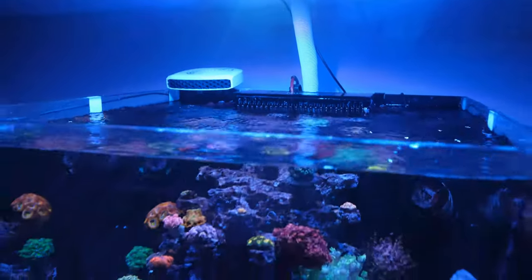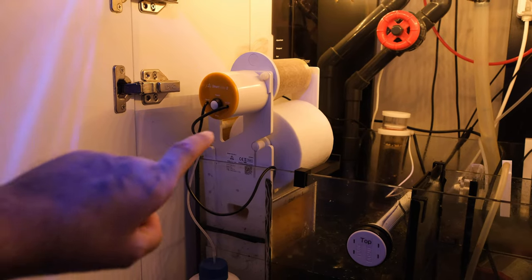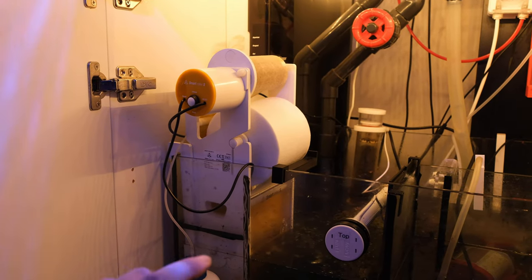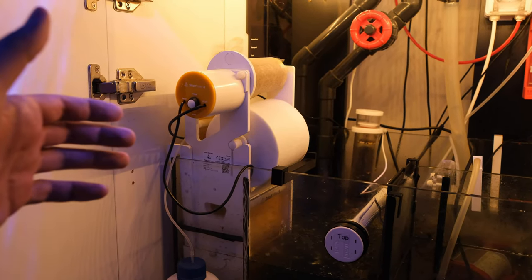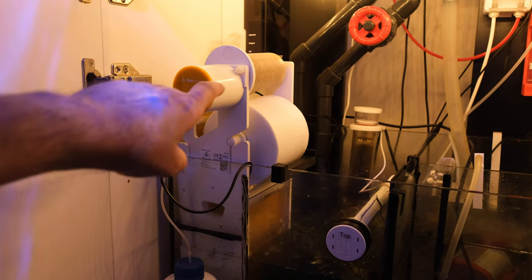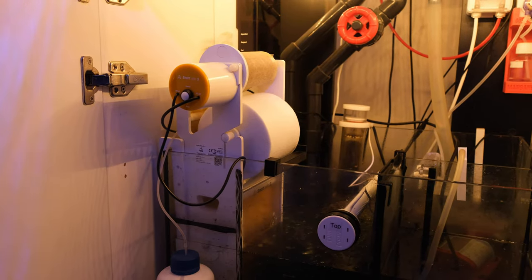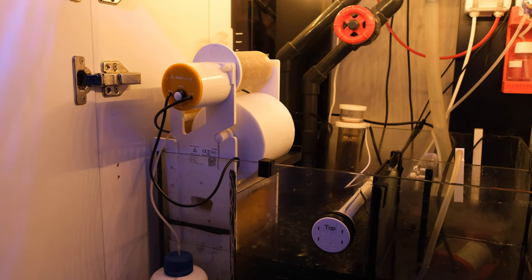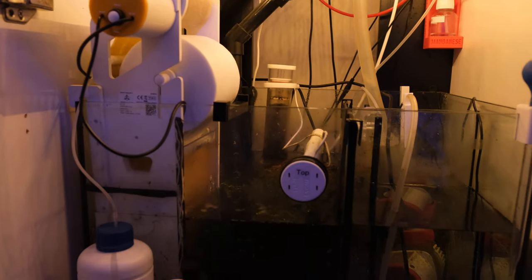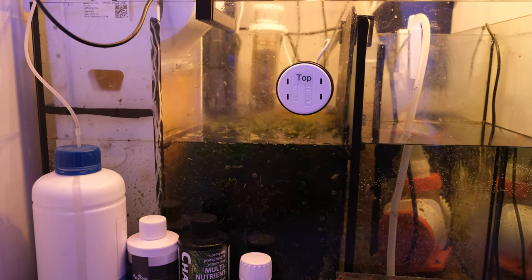Now let's move down into the sump. Filtration wise, I have a Refractory Smart Roller S. That keeps the water really clean, really polishes it. I've noticed a significant improvement — the water always used to be dirty and yellow and it is no longer dirty and yellow. That does a fantastic job of water clarity. I changed the roll for the first time recently on this. It was really easy — even easier than the Red Sea one, which was my previous favourite.